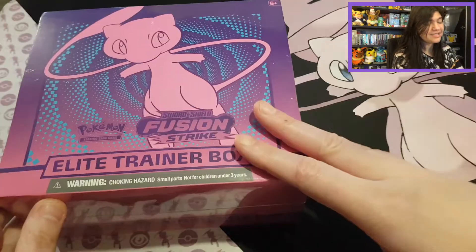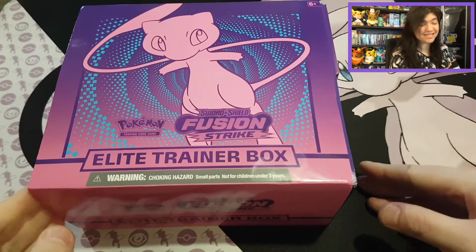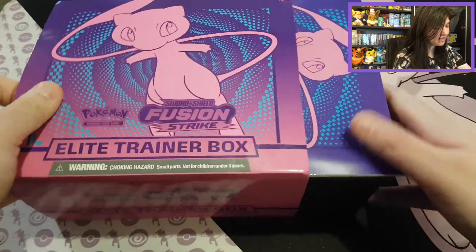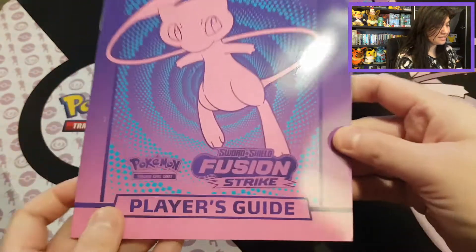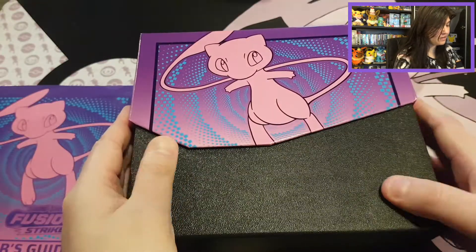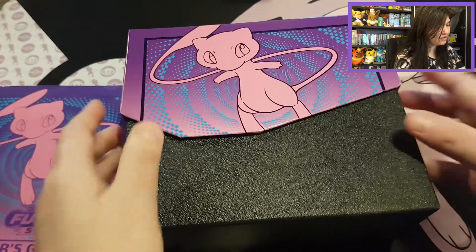Let's open it up and see what we can find. Removed it from its plastic, and it's amazing to see how pink it is with purple and blue — I think the contrast is pretty. On the inside we can see all the beautiful booster packs: Gengar, Mew of course, then we have Genesect and Boltund. They have a lot of my favorite Pokemon in this set. Then we have the player's guide — we'll check on that one later.